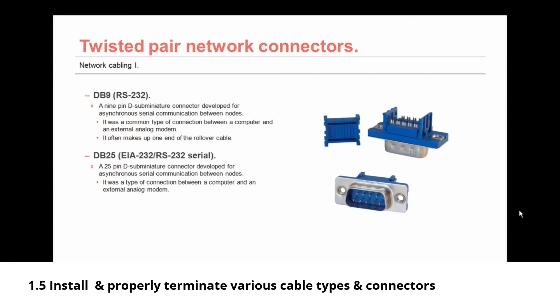The DB9 or RS232 connector is a 9-pin D sub miniature connector developed for asynchronous serial communication between nodes. It was a common type of connector between a computer and an external modem, and as mentioned earlier, it often makes up one end of the rollover cable. You might also come across the DB25, also known as an EIA232 or RS232 serial connector — a 25-pin D sub miniature connector for asynchronous serial communication, similar to the DB9 but larger, and even less common.